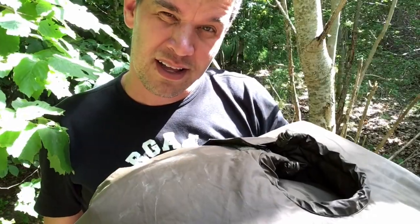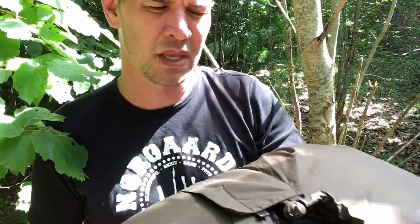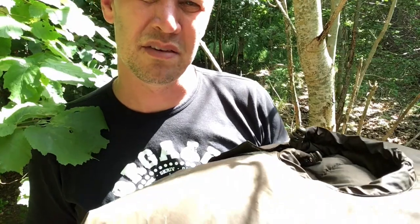I absolutely love this bag. It's the first time that I owned a sleeping bag that I could actually fit in. I'm six feet seven, something like that, and it fits me perfectly. There's room to toss and turn inside, and I feel really protected. Just the way a sleeping bag is supposed to be. I can highly recommend this. See you next time.